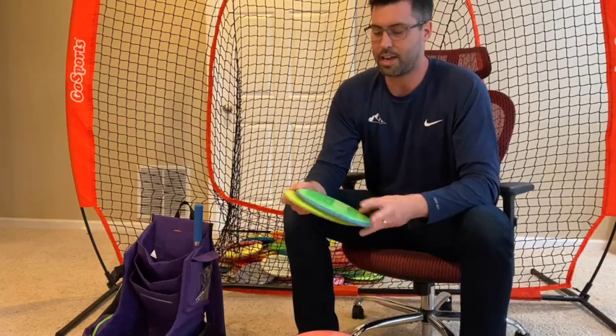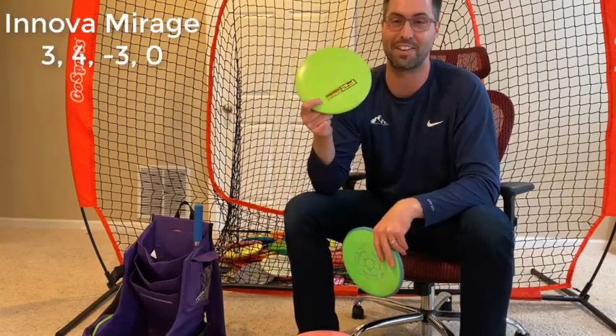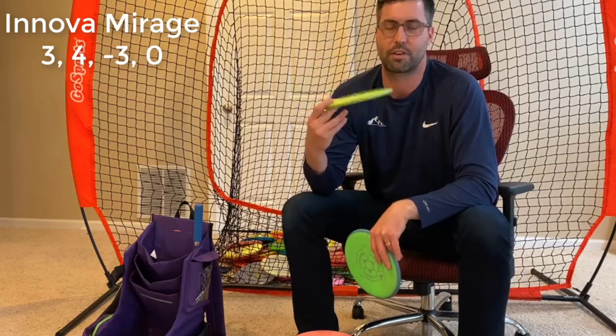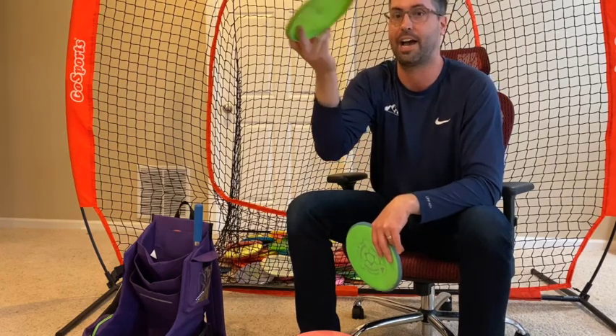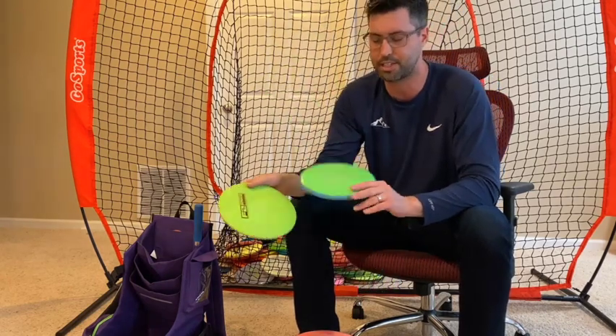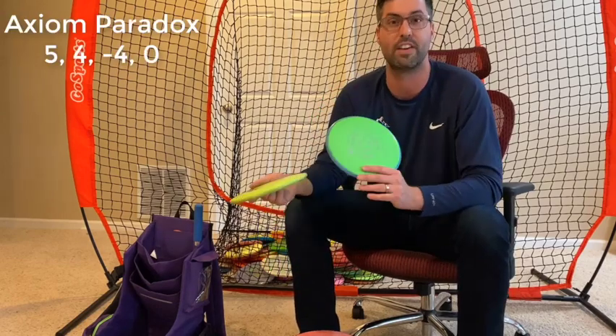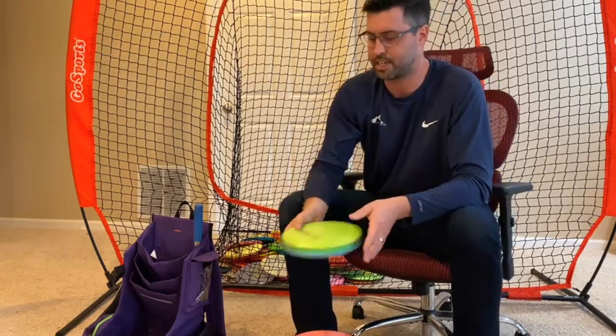A couple utility discs I use a lot. I've got the Mirage, which I don't see very many people throwing — very, very understable putter. I use it for like an anti-putt, it'll still hold that line. Or if I need to throw something on vertical hyzer and let it stand up flat and even turn over, I use this. Or the Paradox — the Paradox has a little bit more finish that I can trust, or it holds that anhyzer line in the air when I really need to go right on a backhand. I love these discs, they're super fun.